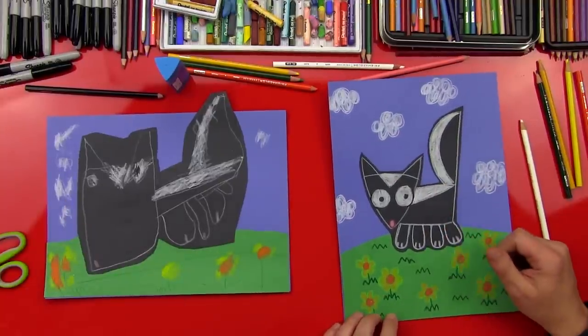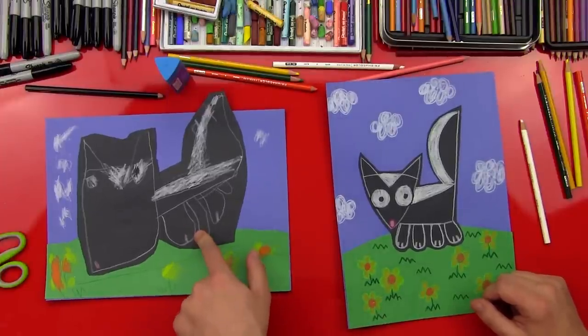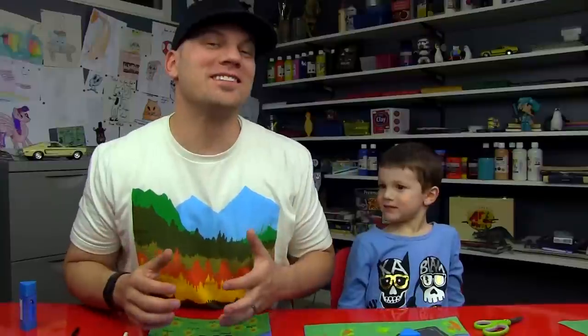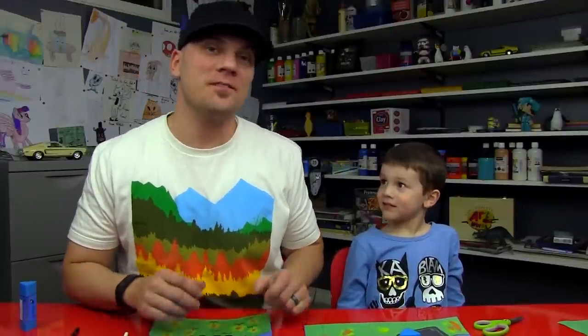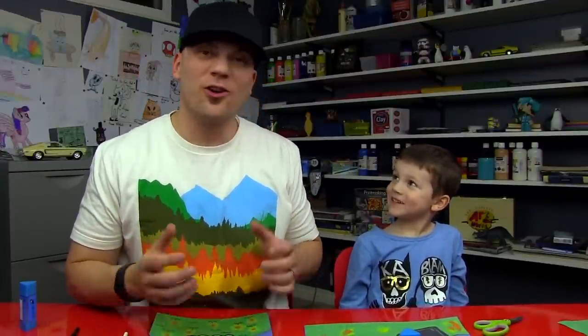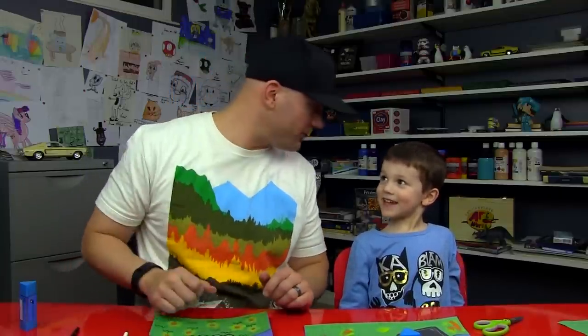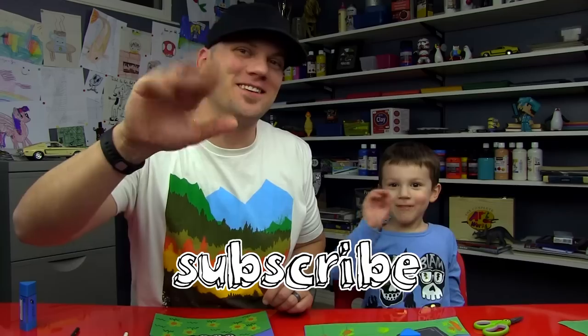What was your favorite part? The tail. The tail — that was my favorite part too! I really like how big you drew your skunk. We hope you guys had a lot of fun drawing your skunks with us. If you don't want to use construction paper, you can use a sharpie, marker, or crayons on just regular white paper. Should we say goodbye to our art friends? See you later, art friends! Goodbye.